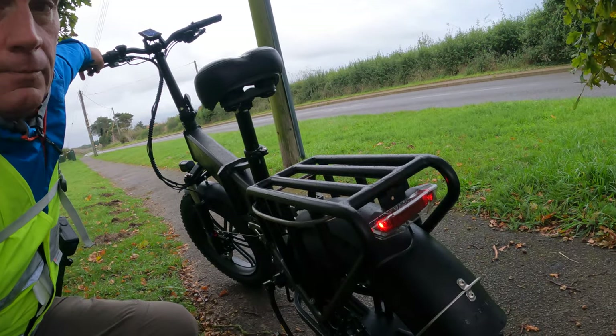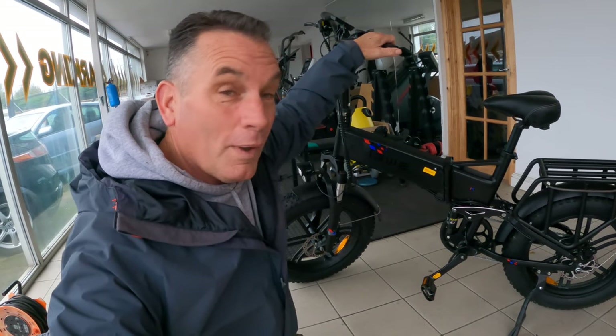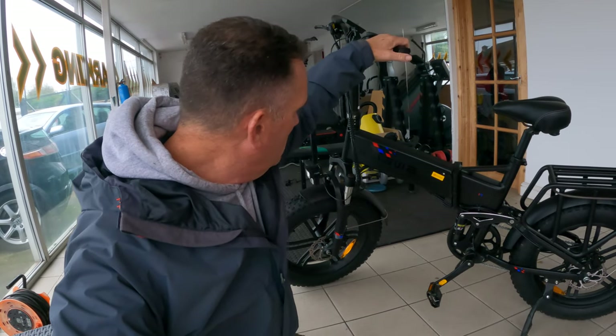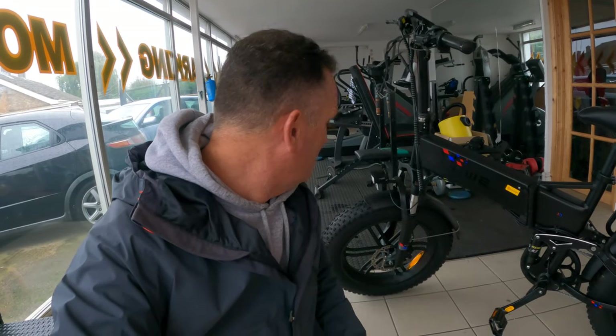The Engine Pro 1000W electric foldable bike — after using it now for two weeks, I've taken it all over the place and you've seen some of the footage. Remarkable bike, solid, robust. It's heavy at 31 kilograms, so I wouldn't really recommend putting it on a bike rack on your camper van door, but if you've got the tow bar rack or a garage in your motorhome, perfect.